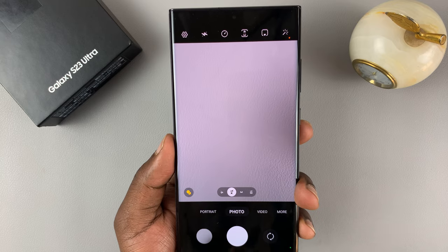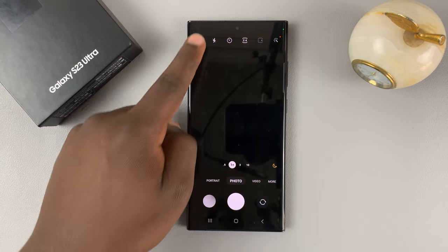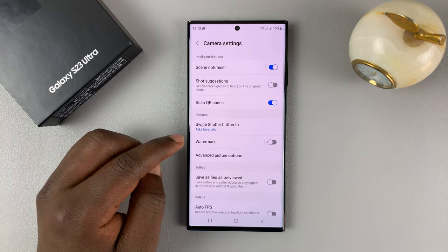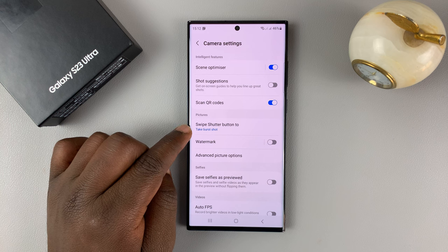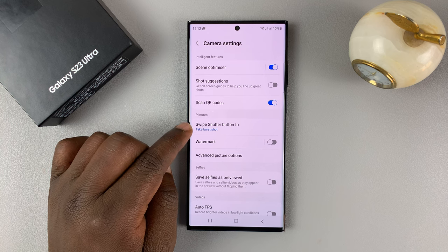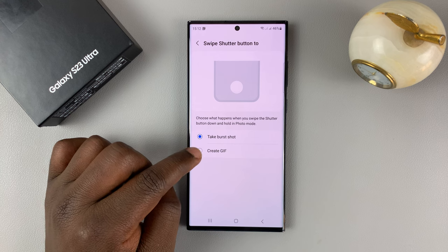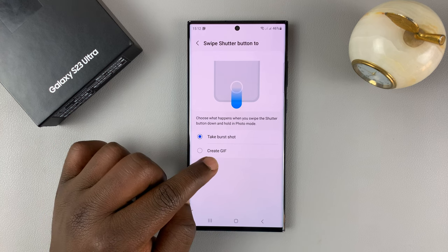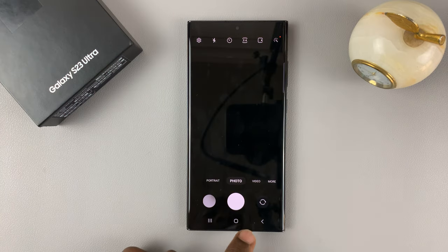To make sure that is enabled, go to your camera settings. In the camera app, simply go to settings and then go to 'swipe shutter button to'. Make sure it's set to burst shot — if it's not, it might be set to create GIF. Make sure it's set to take burst shot if you want to take burst photos with the shutter button.